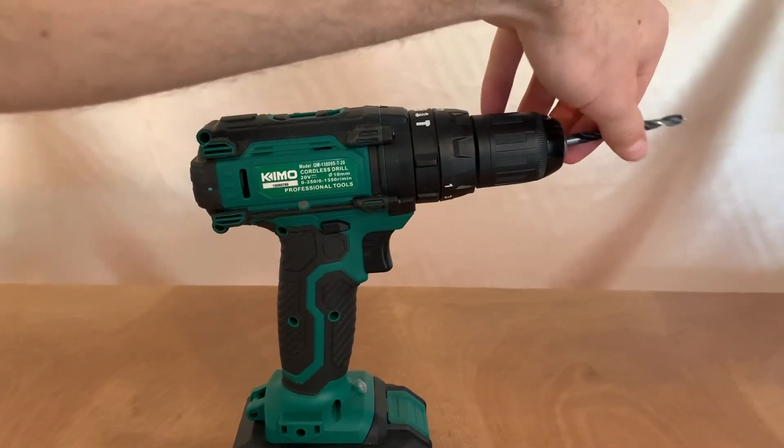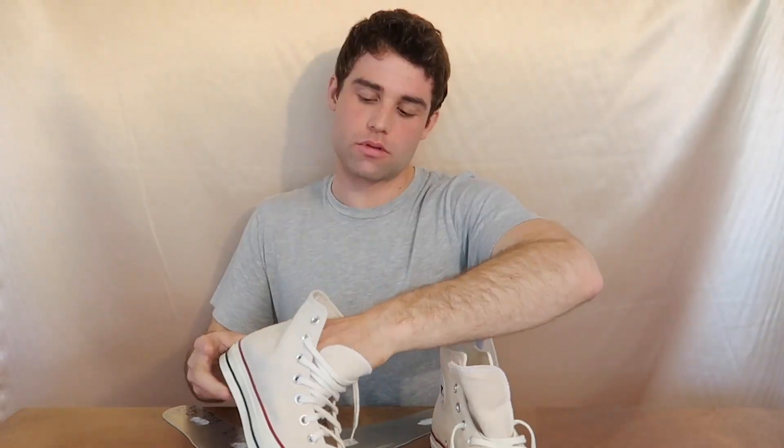The only tools you will need are a drill, a small and medium drill bit, and a few wrenches. Now let's get started.